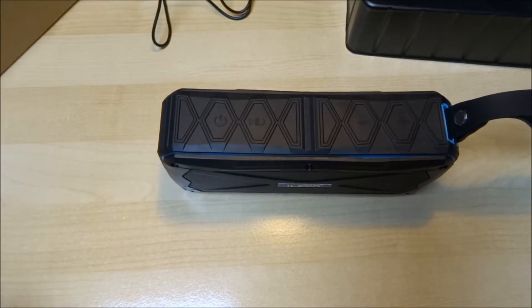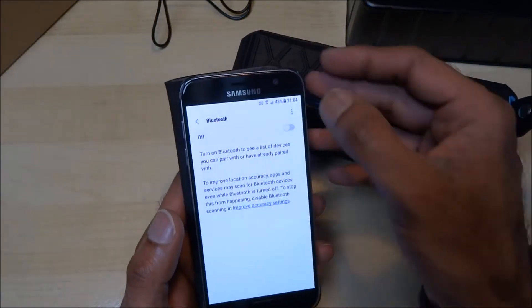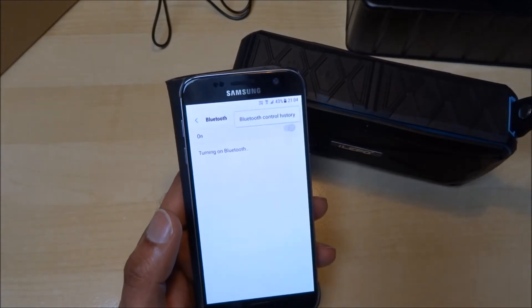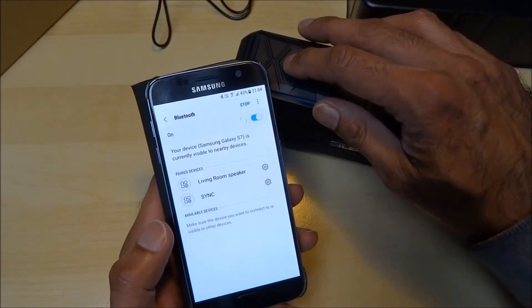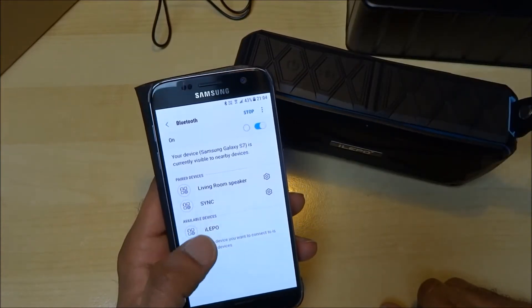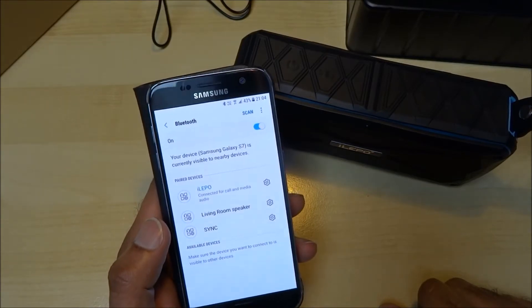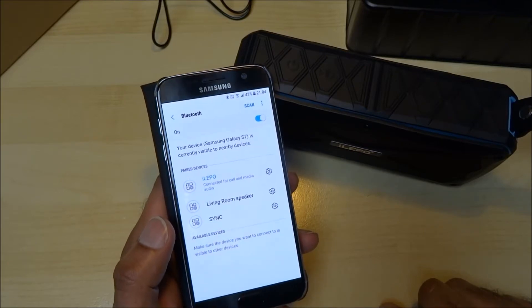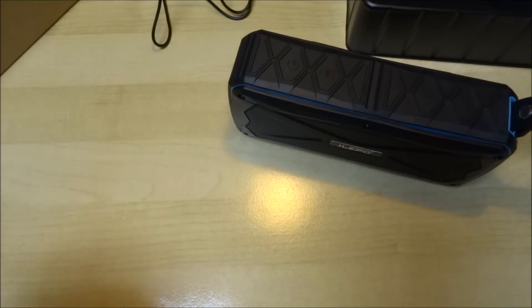Let's try setting this up on a mobile phone. I'll turn on Bluetooth and then power it on. It sees it straight away — I'll click on it and it's paired. Easy peasy, simple as that.